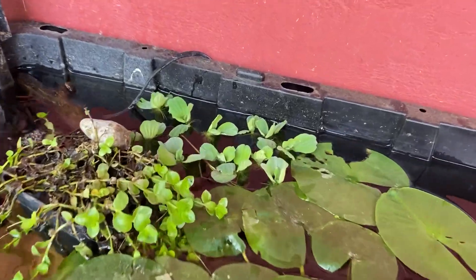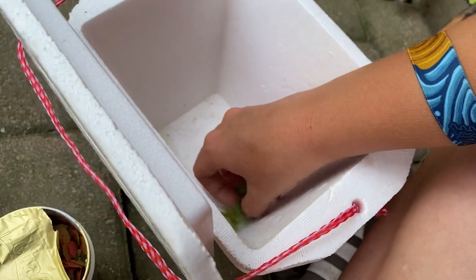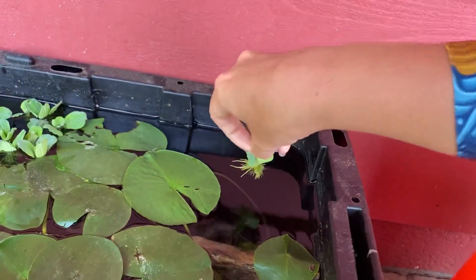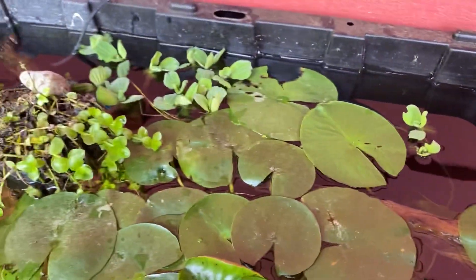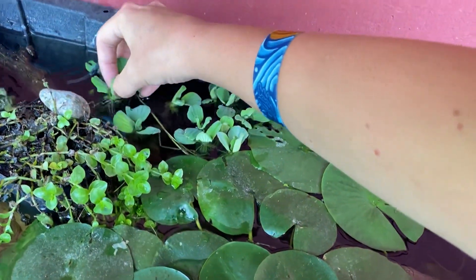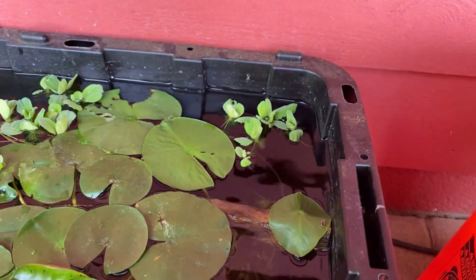These plants actually help oxygenate the water, which is great for the fish. The filter does a lot of it too, but these plants will really help keep the water clean as well. They're gonna get bigger and fill that space up real quick. We'll put a couple more in the corner over here and balance them out a bit. When they grow, they'll have plenty of space, and all our little platys are fat, happy, and healthy. Thanks so much for watching — hit that subscribe button and I'll see you in the next video!